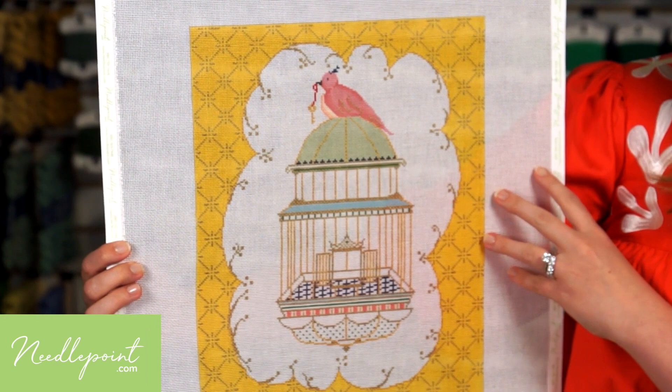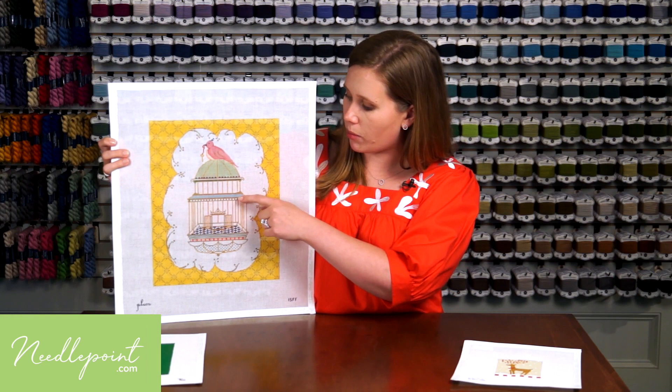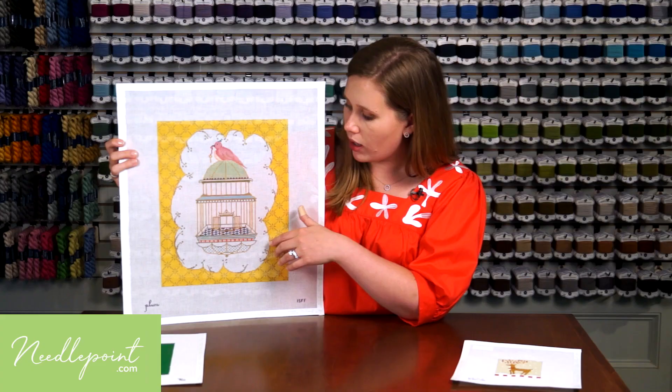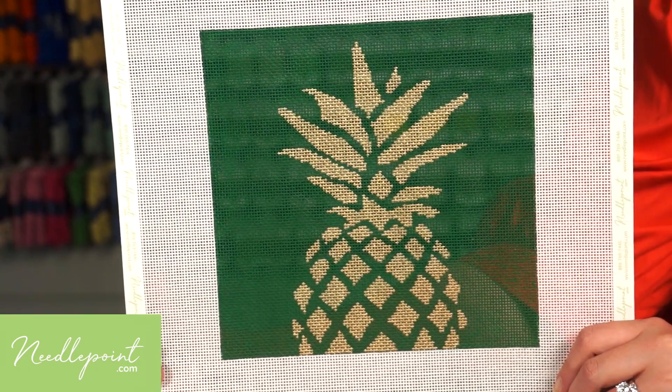On a canvas like this, with a large area of white, I'd make sure I stitched in all the white first. This is because you don't want to accidentally pull in little bits of green or blue into that white. You really want to keep it looking crisp. After that, I'd go back and fill in all this yellow, and then I'd have fun adding detail after.